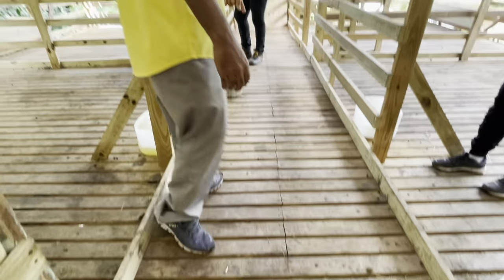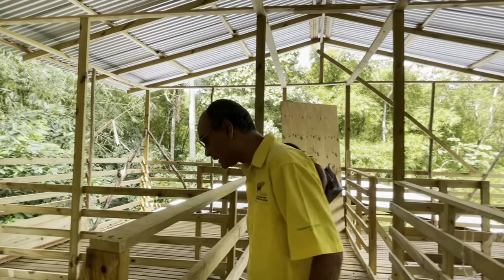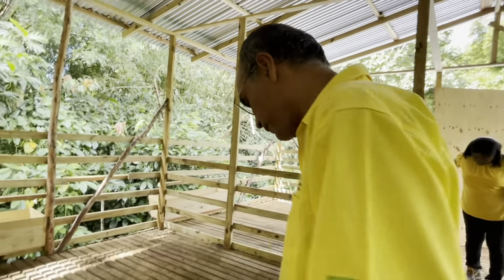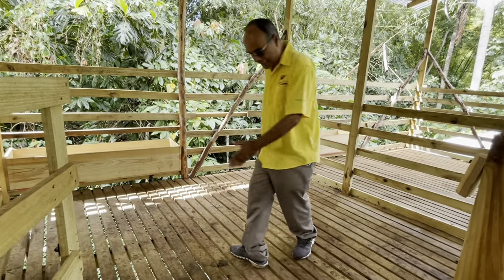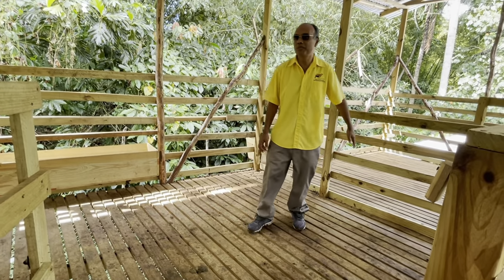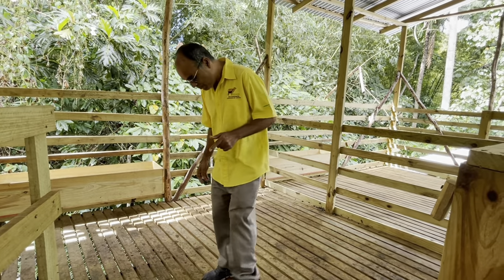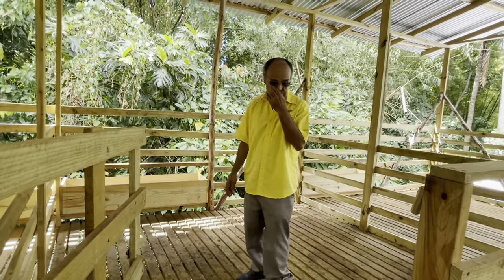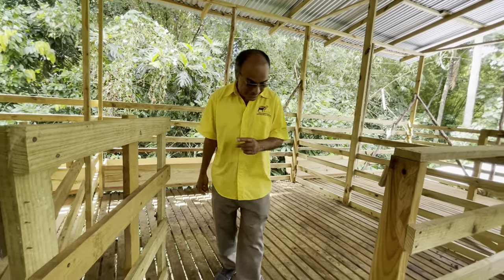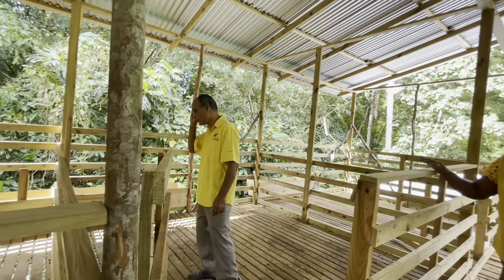You need more bracing under this for support. You see this board here — you need to put it at least two feet apart. See the beam you put under there? This is not good, because if you have a big ram and he stands up on this it is going to break. You need to drop in some more two-by-fours. This spacing is not good.